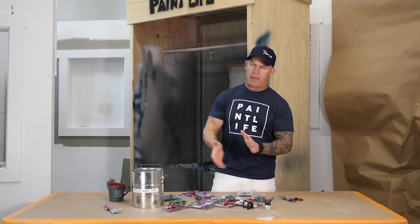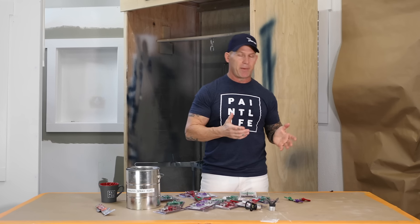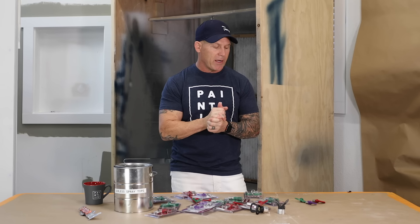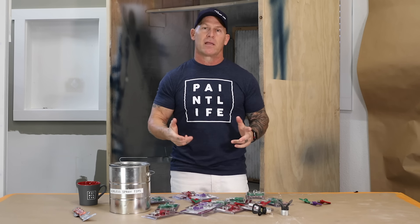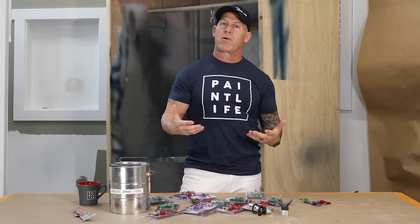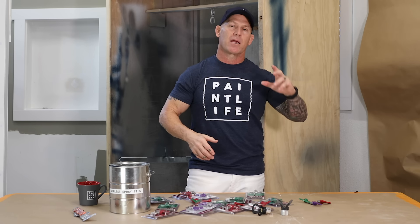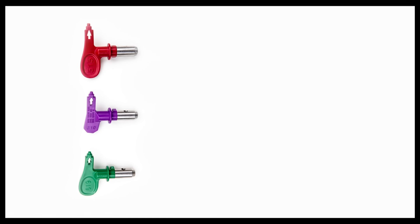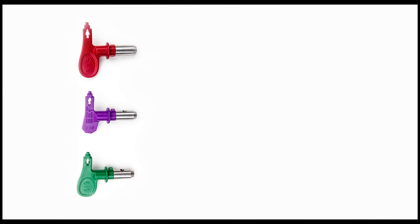We've got a bunch of tips sitting in front of me and I'm gonna be talking about tips — what tips I use, when I use them, and where I use them. I really like to simplify this process to make it faster and more efficient so you can just make money and not have to make a whole lot of decisions. If I could have only three tips, these are the three tips I'd have.